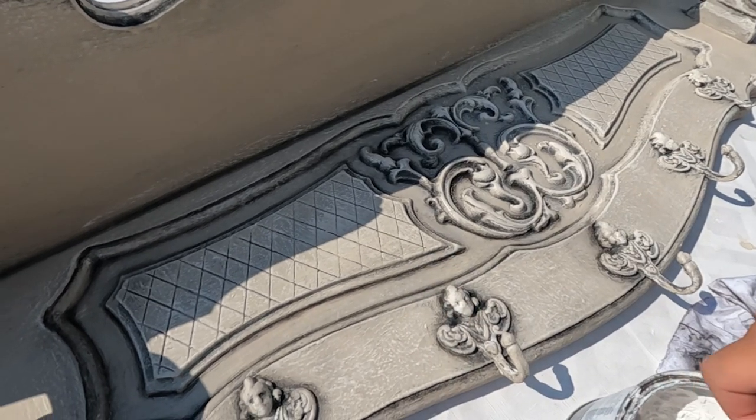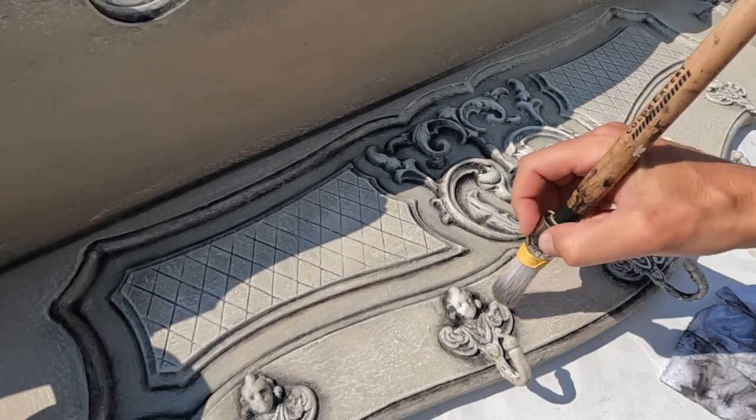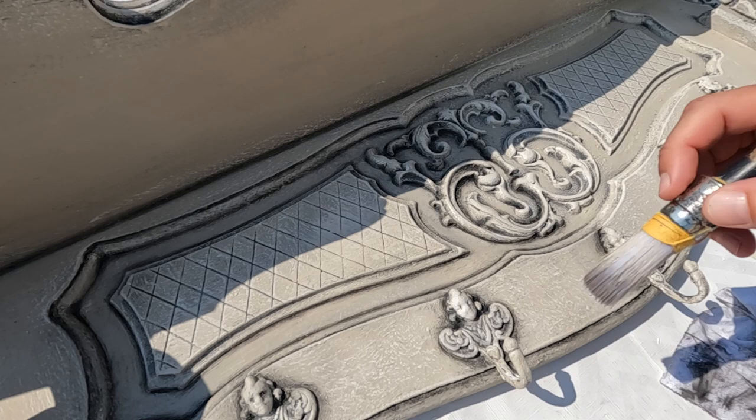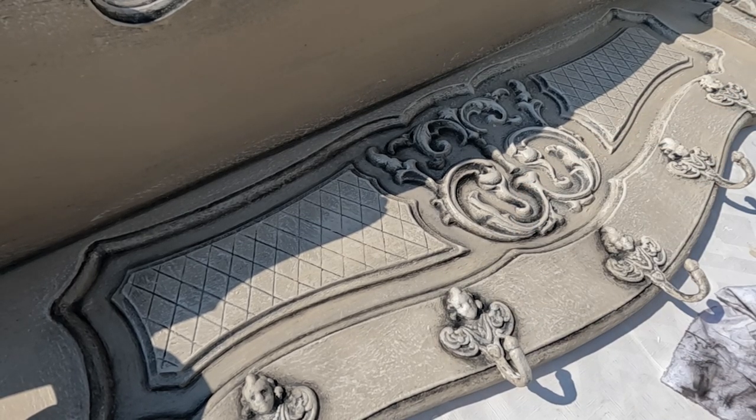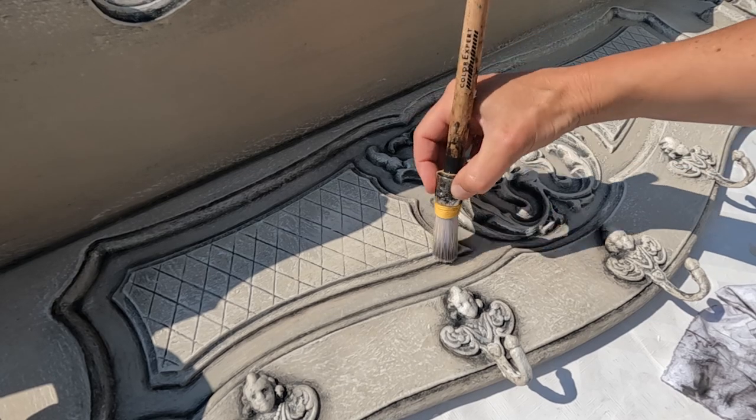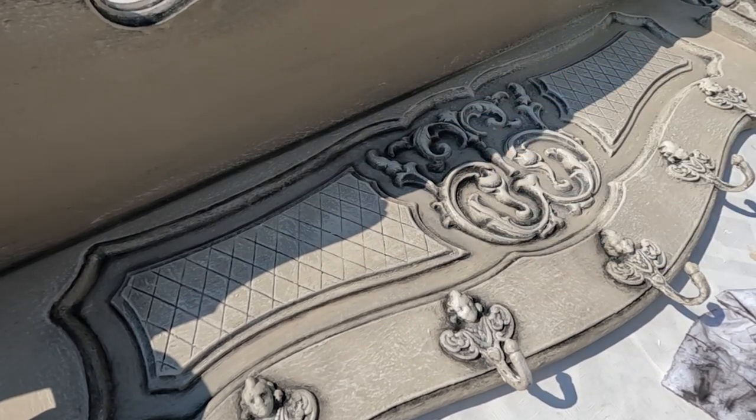Finally, to soften the overall look and create a gentle aged effect, I apply a delicate touch of white wax. This will blend the layers together harmoniously, giving the coat rack a beautifully time-worn appearance.